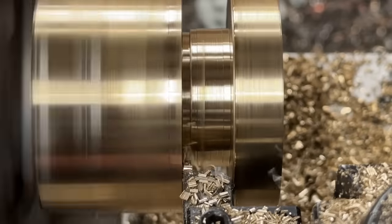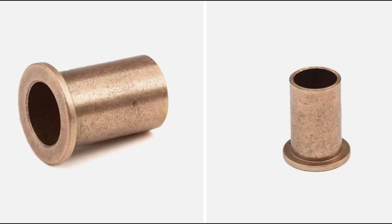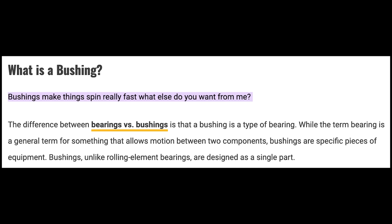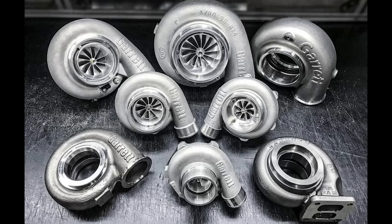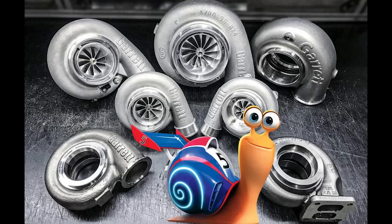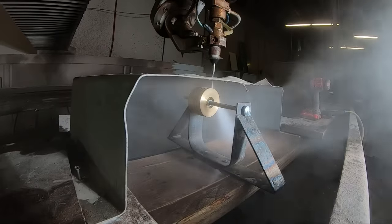Well, because even ceramic bearings, which are meant for high speeds, couldn't handle it, we're going to have to make something ourselves. This is where the bushings come into play. A bushing accomplishes the same goal as a bearing but achieves it in a different way. They're used in turbos and other things that spin at extreme speeds, so it'll be perfect for our purposes here.